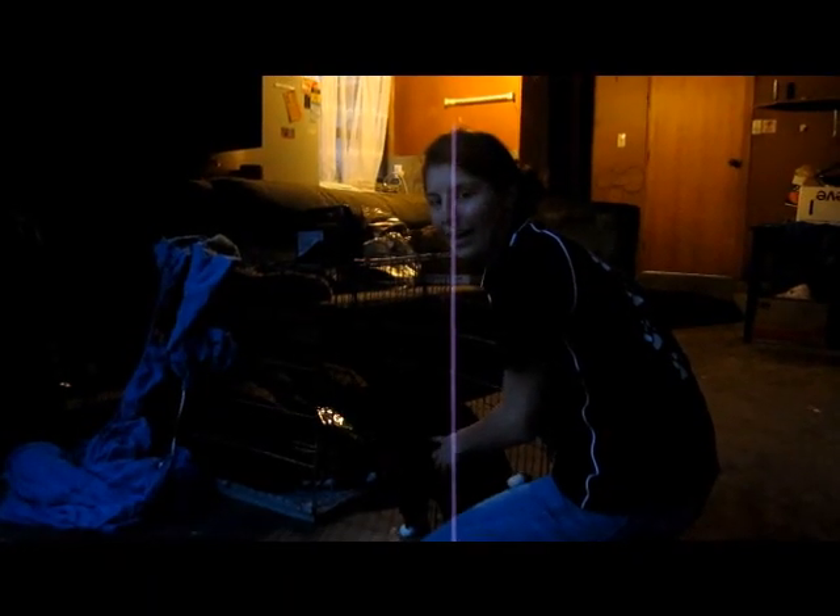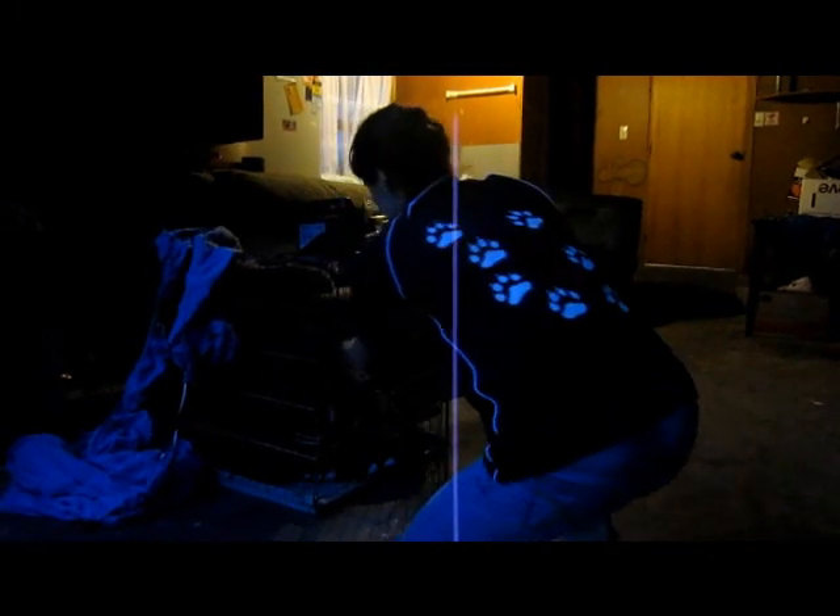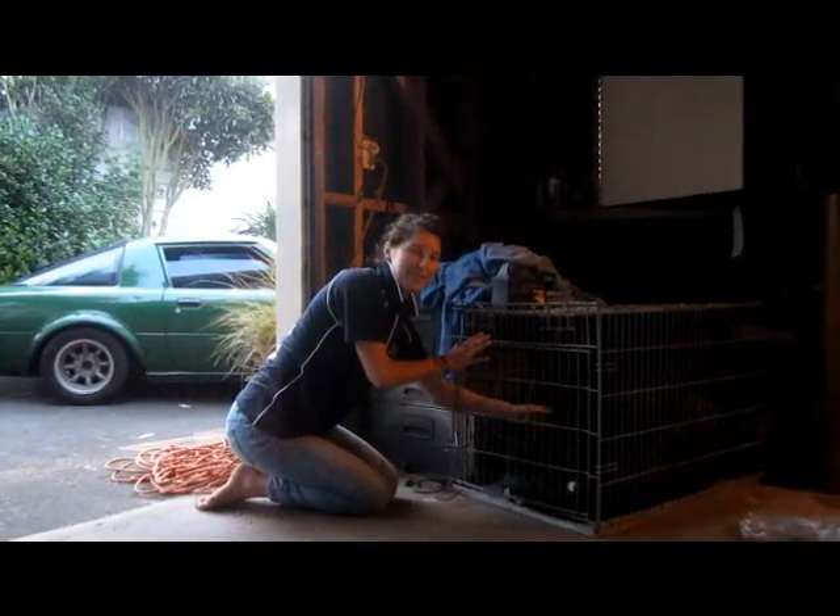This is how you would safely put a cat in a cage. This is how you would safely remove a cat from a cage.